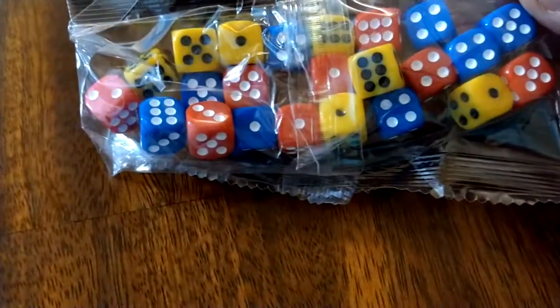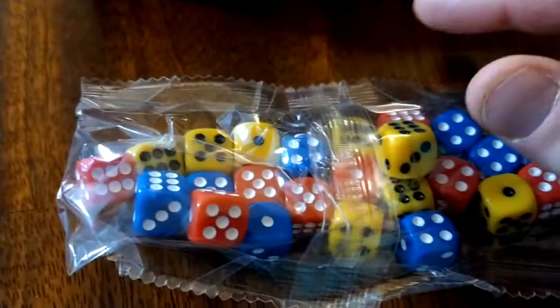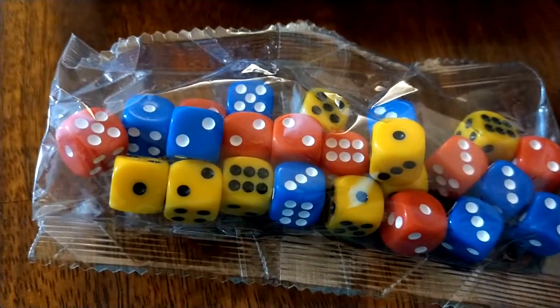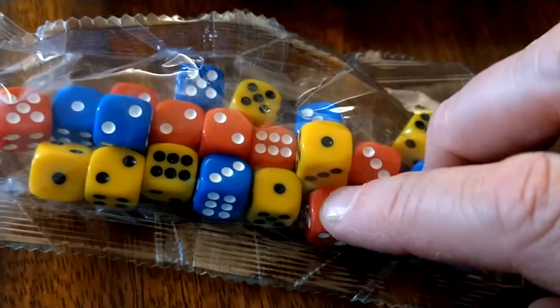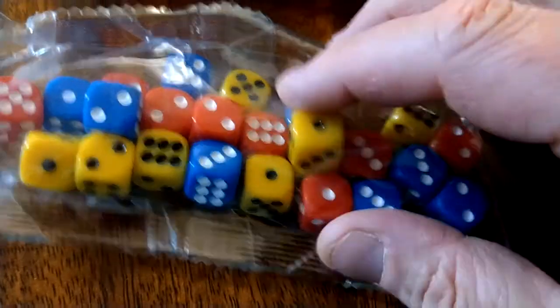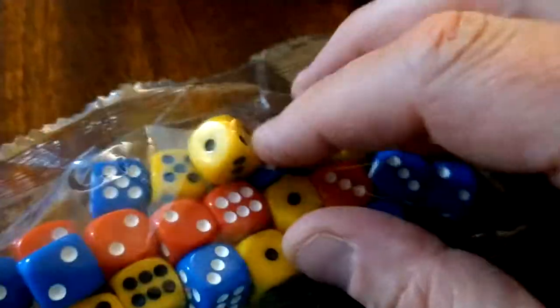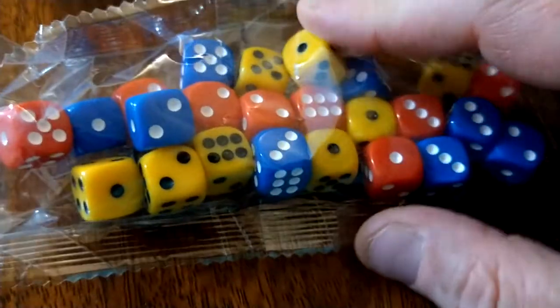There are a lot of dice in the box, because you'll have naval combat, bombardment, and land combat — all using dice. The colors represent the different factions: the Barbary Pirates in red, the U.S. forces in blue, and yellow likely representing other parties in the area such as the Swedes or Barbary Pirate allies.